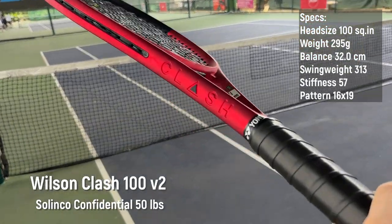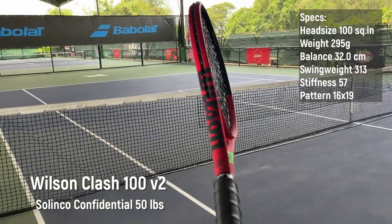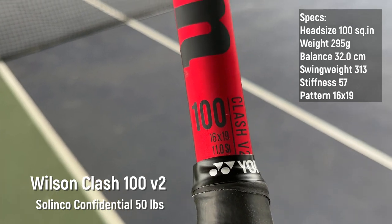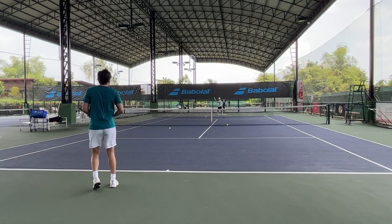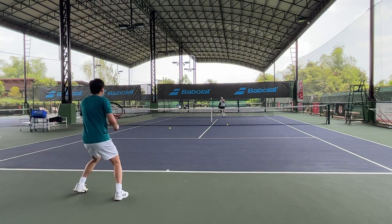Let's start with the Clash. This one has a 295 gram strung weight, balance of 32 centimeters, a pretty low swing weight of 313, and an extremely low stiffness of 57. It has a 16 by 19 string pattern, accessible for power and spin.